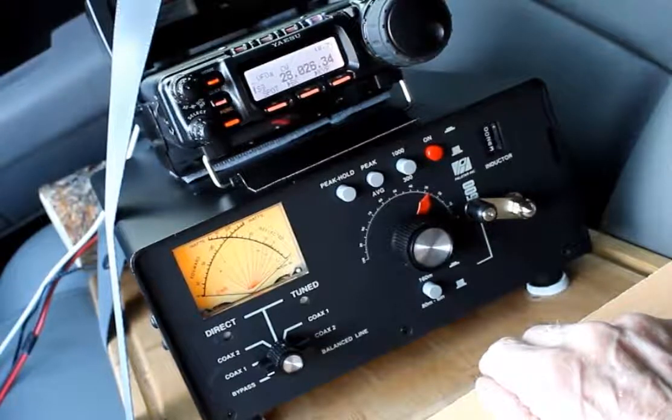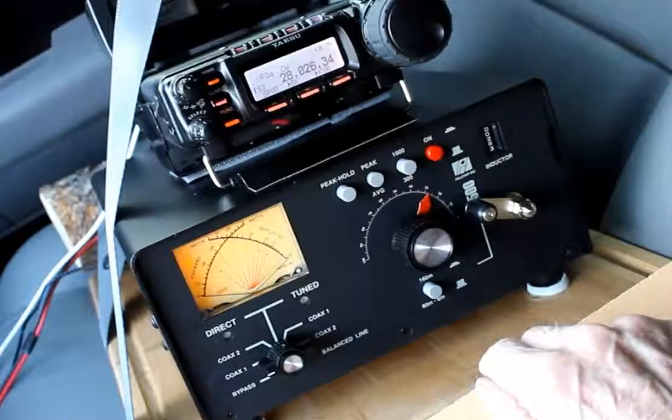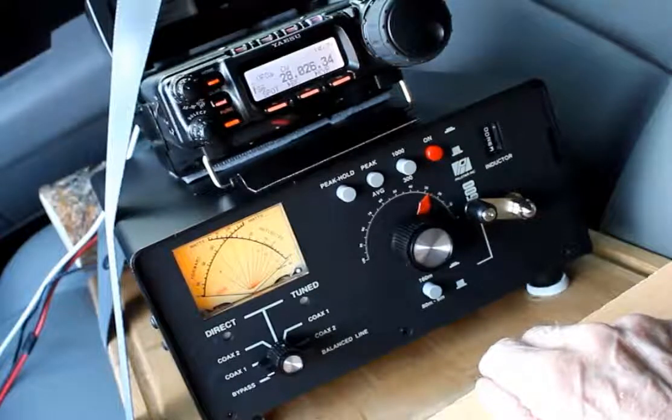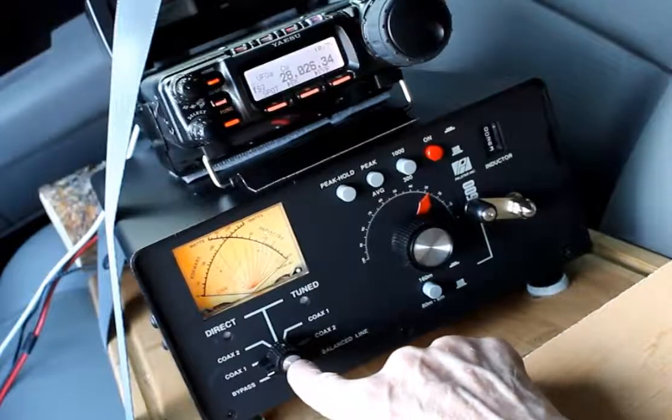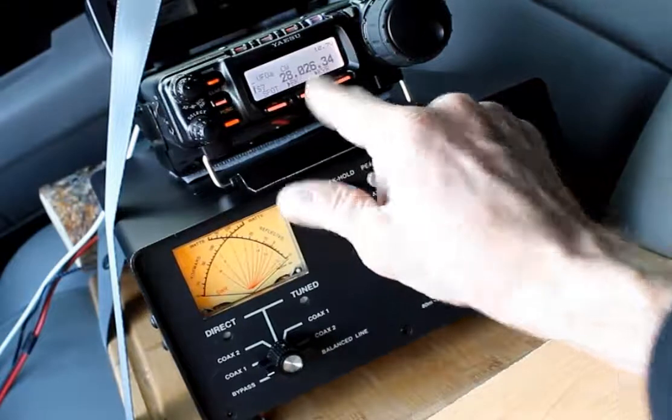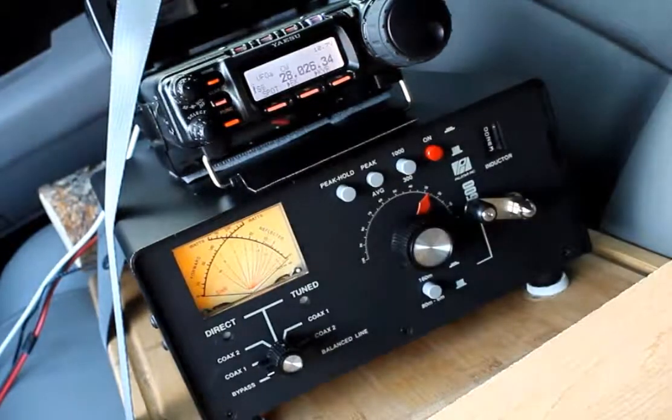Right now this radio has an eight-foot whip antenna on the lip of big number eight, fed with about 10 feet of coaxial cable. The tuner is bypassed because this antenna is resonant on the band of choice right now, 28 megahertz.